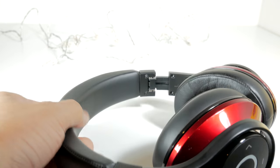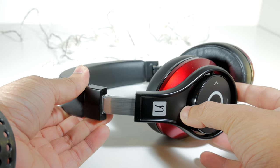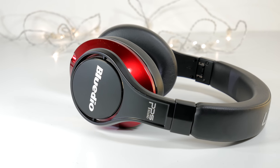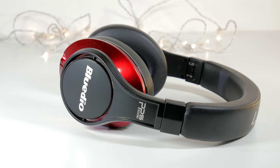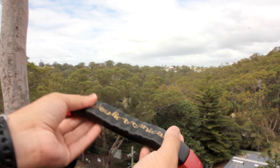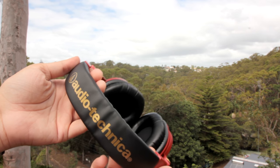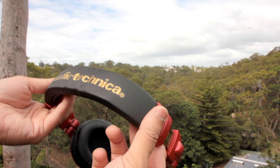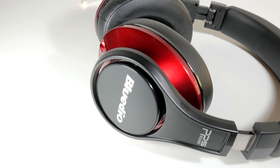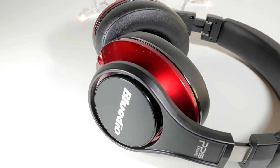The headband is also covered with the same material and is cushioned. The headband can be extended and there are nice clicks as the band extends each step. However, it cannot be permanently bent to ease the clamping force — for example, the ATH-M50X we looked at earlier has metal inside the cushion which can be permanently bent to loosen the clamping force. Having said that, the force in question is not unreasonable. I have used the headphone for about an hour; beyond that, I feel like taking it off.